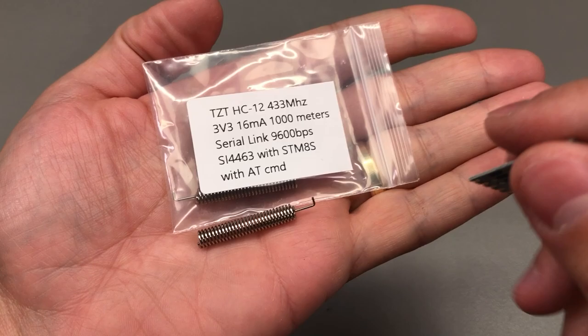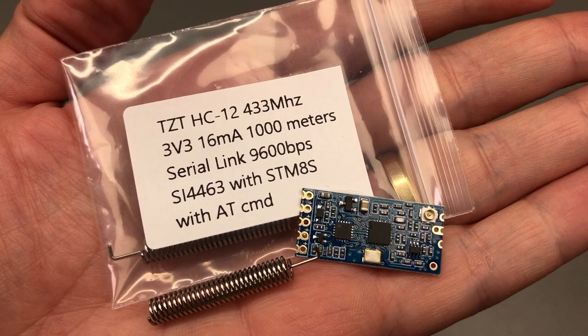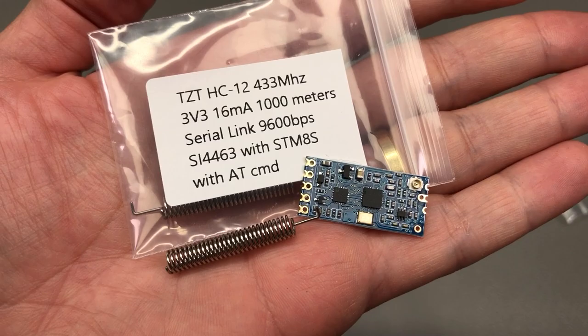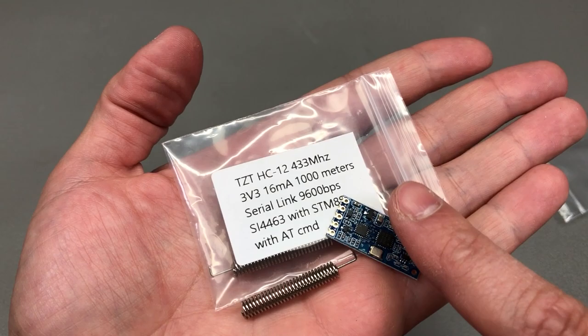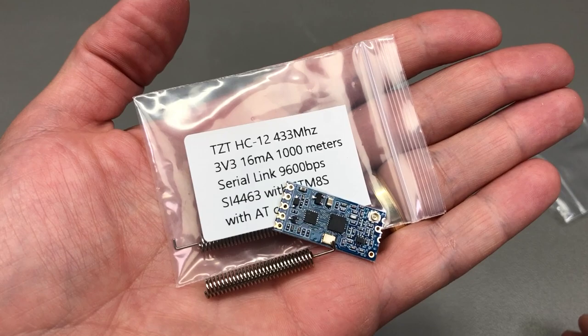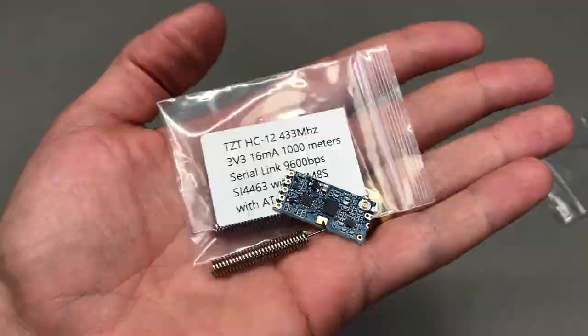In a previous mailbag I showed a wireless communication module based on the SI4463 chipset, running on 433MHz and capable of up to 1 kilometer line-of-sight communication, exposing a simple UART interface via an onboard MCU. At that time I only had one module, which was pretty useless, but I ordered another one and it arrived quickly — so now I have a working set. This is a pretty cheap and convenient way of establishing low-bandwidth wireless comms for sensor nodes over long distances.